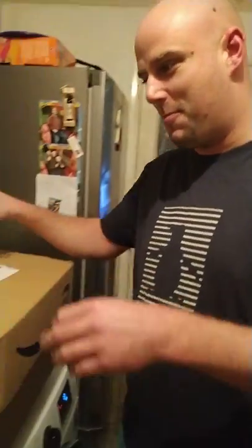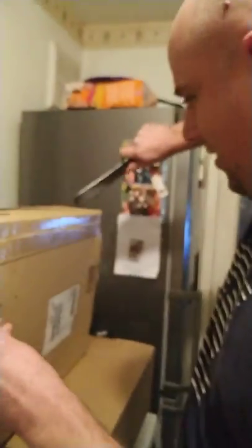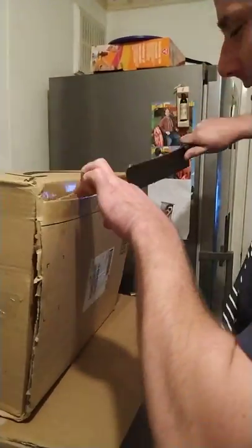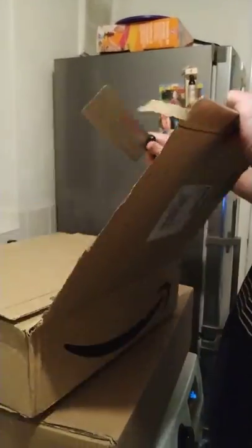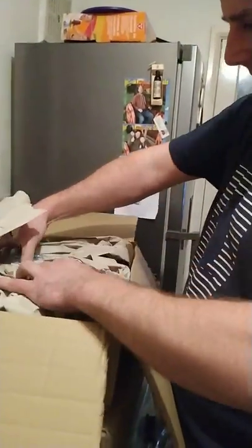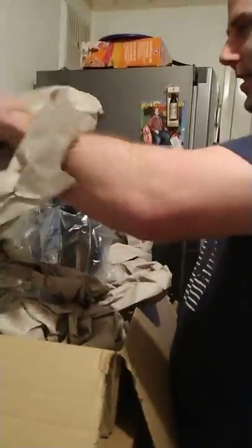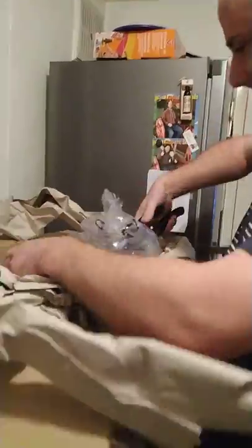Welcome to another unboxing — Lee Kinchington. It's a meat cleaver. Check this out guys, we've just got some tea bowl frying pans from Amazon. Jesus Christ, here we go — this is the packaging, a bit excessive.